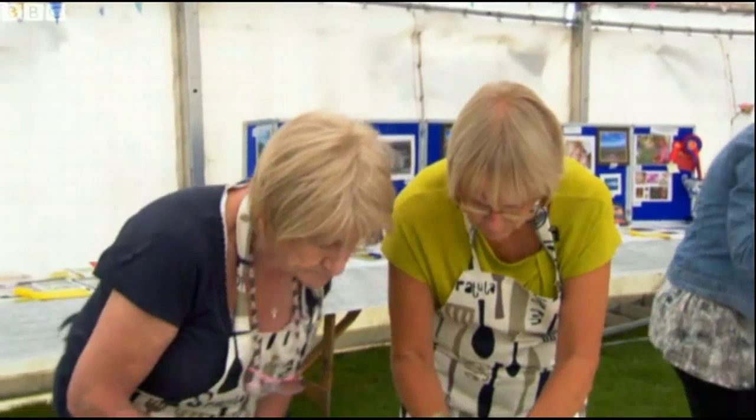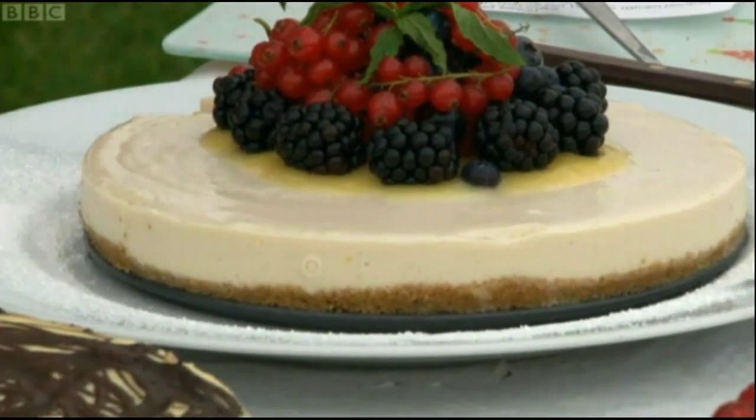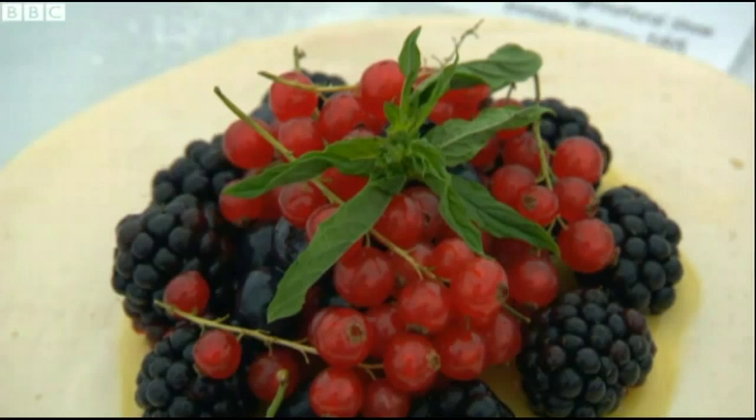Aldo won a first yesterday — will his cheesecake make it a double whammy? I don't like it — strange texture. I don't like it. Disaster! Was it tainted by the tofu? That's the smell of it. I think it could be, and maybe it's changed the texture of the cheese.